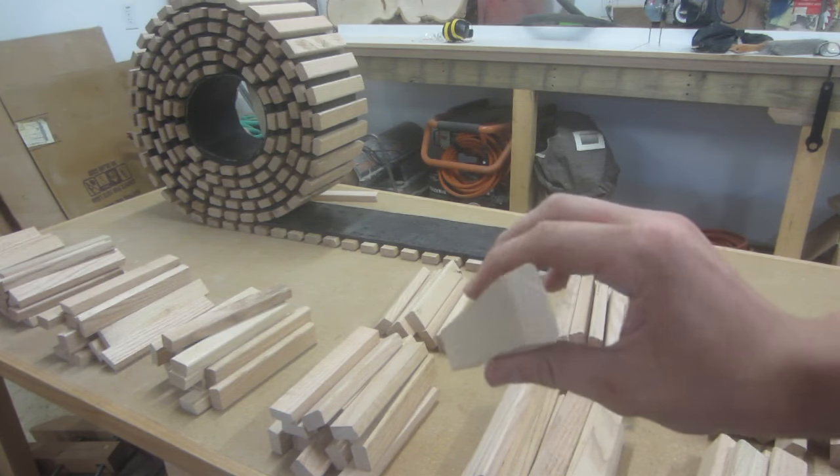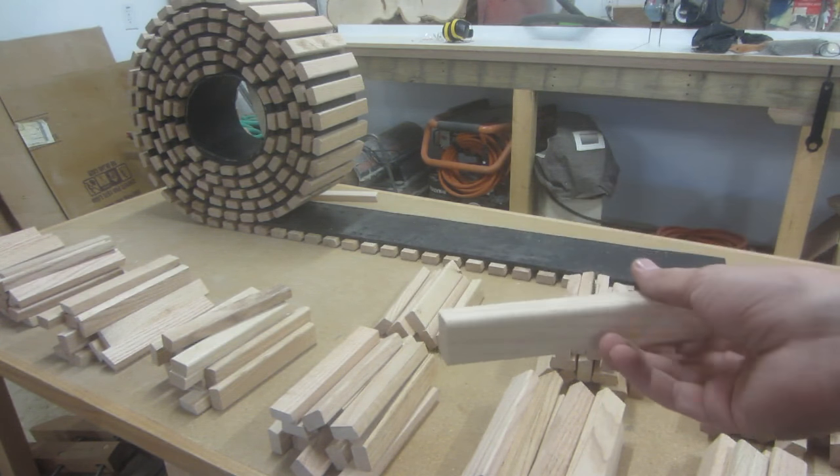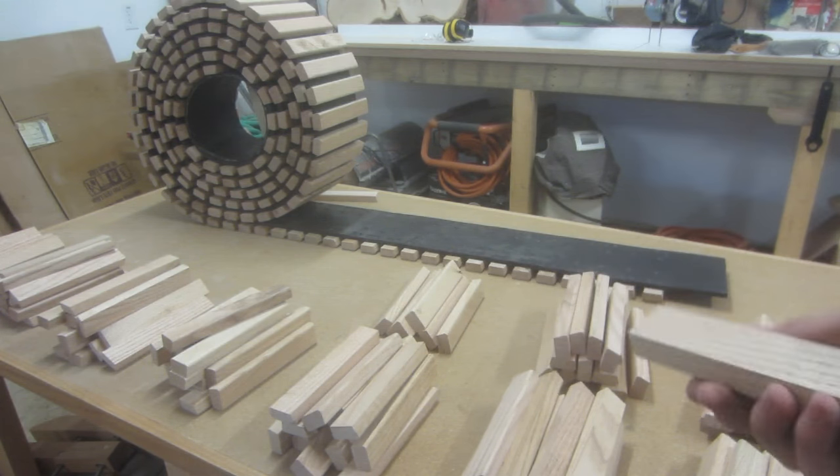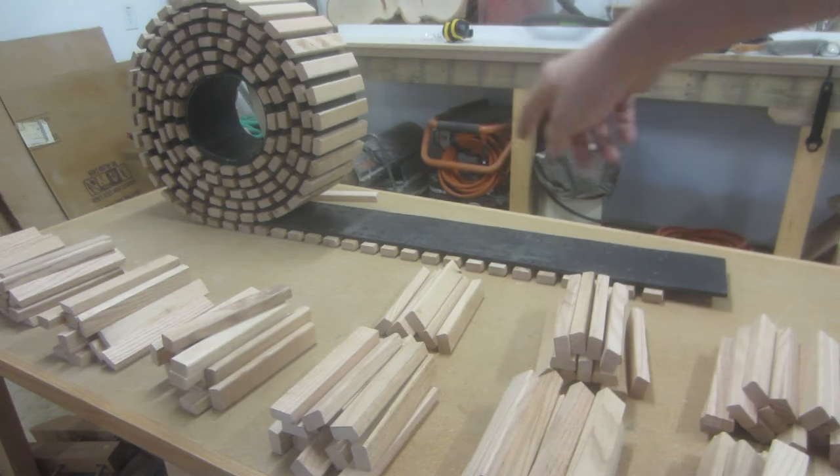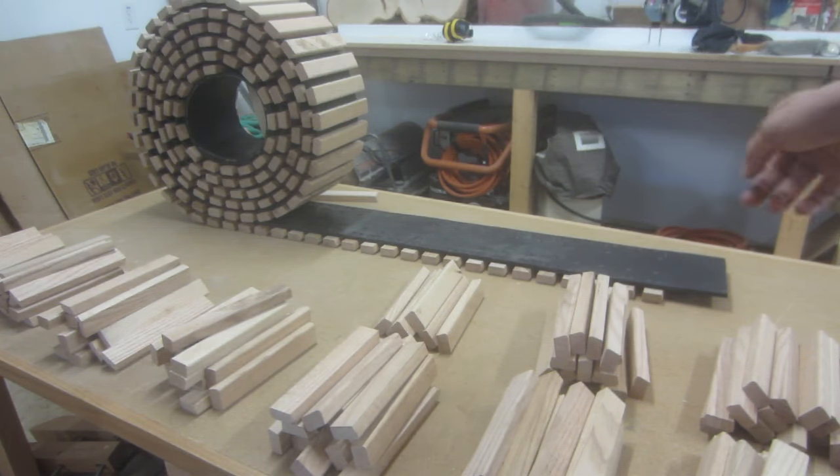I've finished making up all of these — I think I made about 350 of them. I'm not going to need that many, so it's good to have extras. The track is just regular conveyor belt, I think it's 3 eighths of an inch thick. Got it from the junkyard. I was able to get enough — I think it's about 25 feet long, but I'll be able to trim it down to whatever I need in the end.